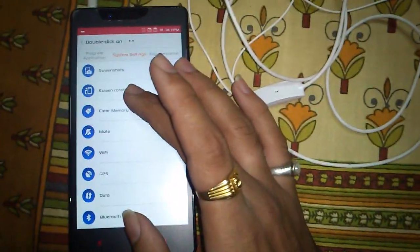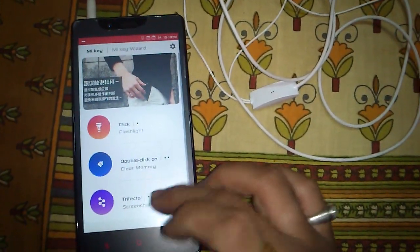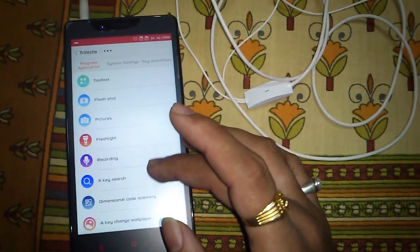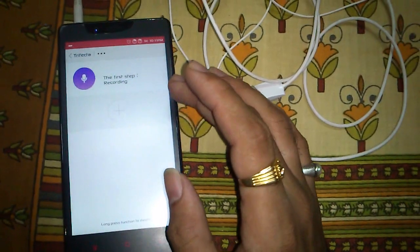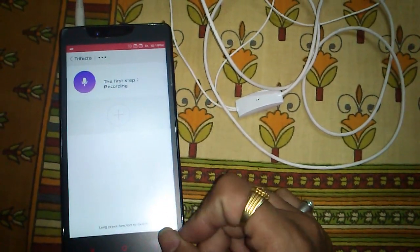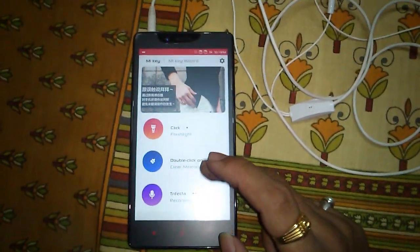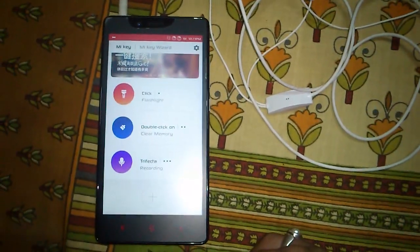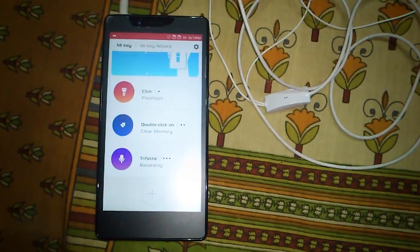The second click will be a cleaner option — it will clean your memory. The third click will start audio recording. So those are the three options I chose for the demo. You can add more clicks as per your requirement. This software supports up to 10 clicks.